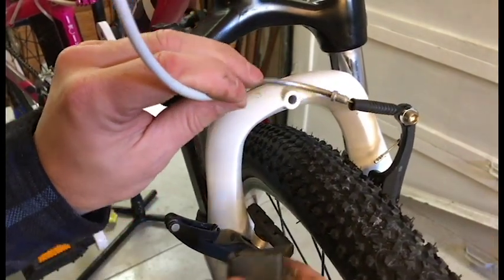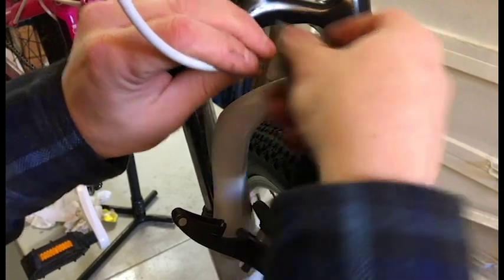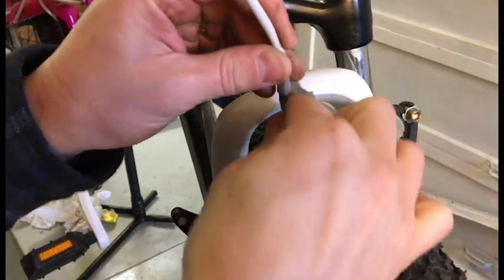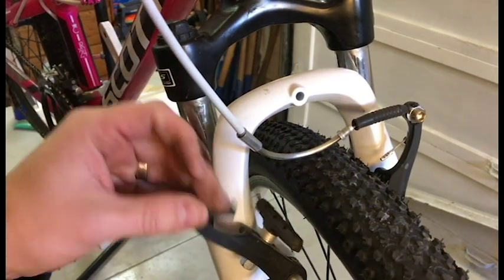That looks a lot better - a lot better. Just a little bit of surface rust, that's all it was. Cleaned up real good.